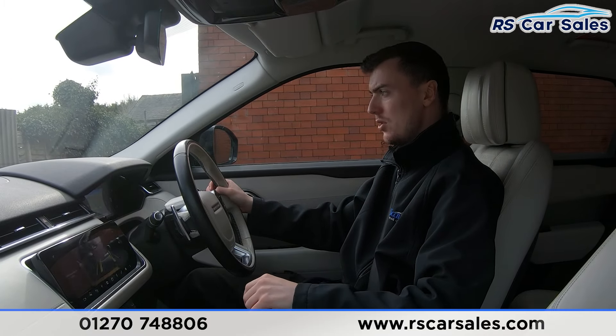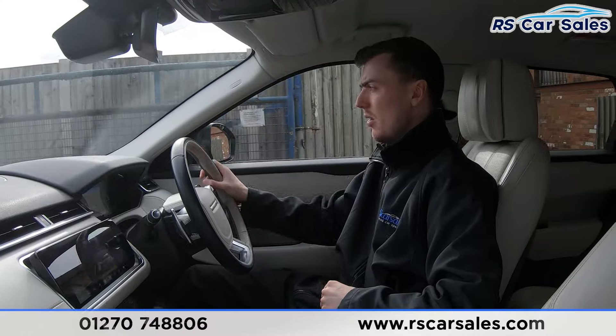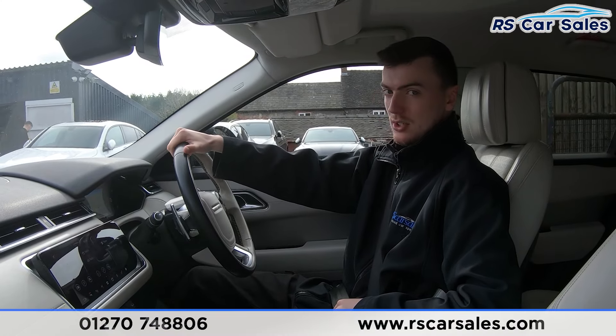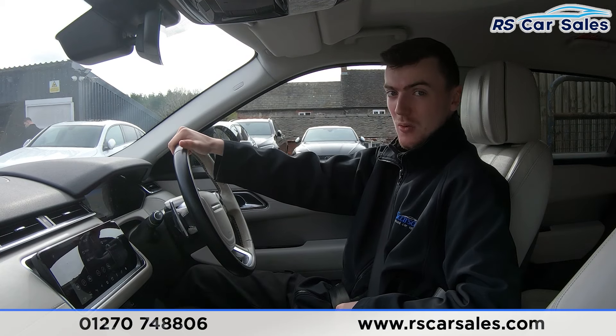If you put the car into reverse, the reversing camera will appear on the screen. Back into drive now with no issues whatsoever. If this video hasn't answered all your questions, please feel free to get in contact with our sales team who can answer any questions and run through finance options for you. That's all for me today — cheers.